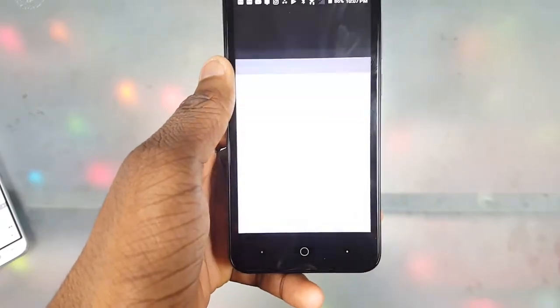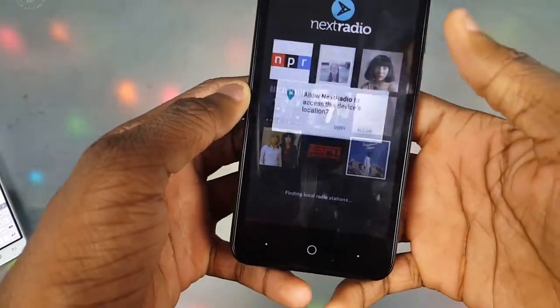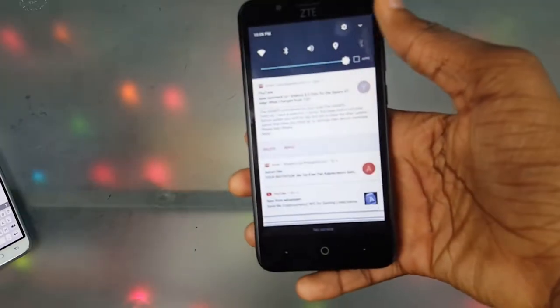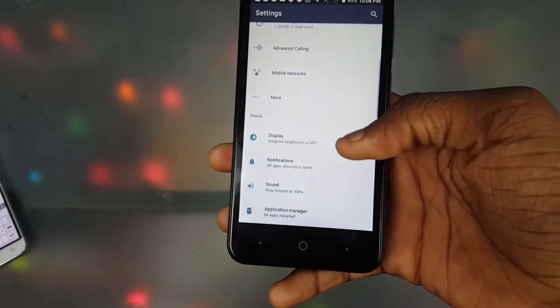Next is the built-in FM radio. This phone actually has a built-in radio, which more phones should have. I like to listen to my local station sometimes, so I'm really feeling that more phones should include this feature.